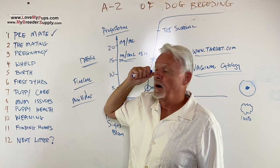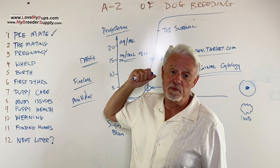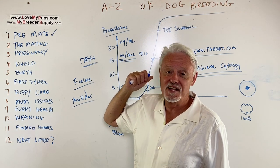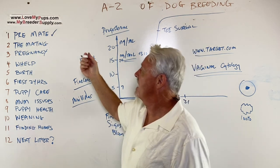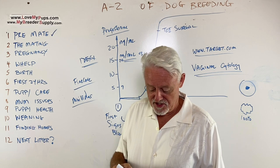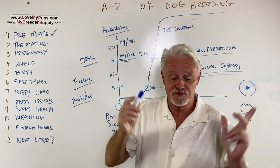That was quite a big bit on 1b! So, 1a and 1b are out of the way, and now we'll get started in the next video on the mating. Thanks for watching, bye!